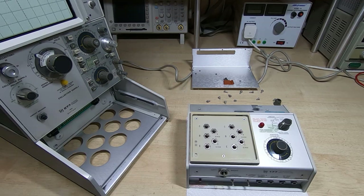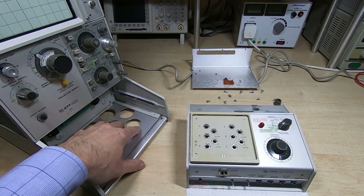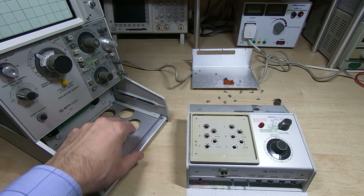This is the second in a series of videos in which I'm attempting to repair and restore this Tektronix 577 curve tracer.